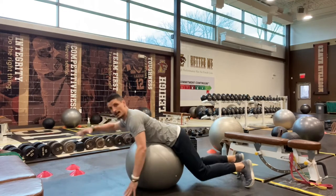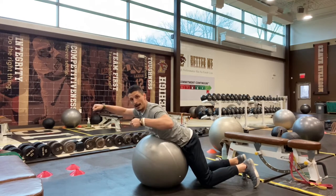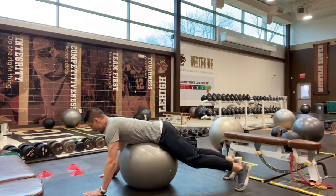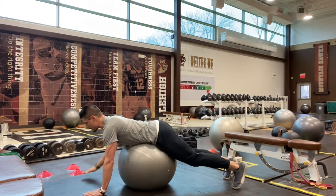From this position, it's almost like I want to think about being a puppet on a string, and someone is raising my opposite hand and heel at the same time. So I'm out onto this ball. As I raise, I'm squeezing that butt cheek on the leg that's moving, and then coming back down.